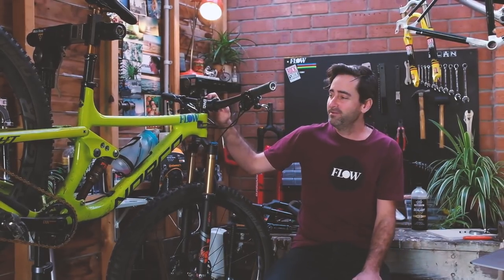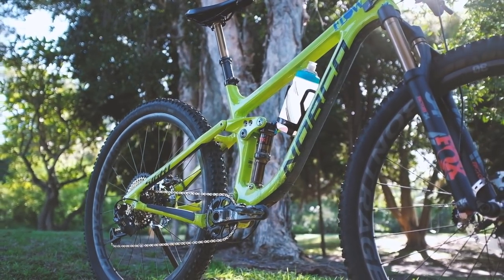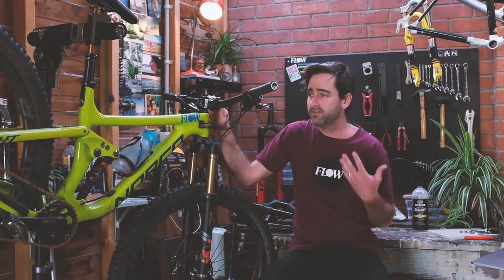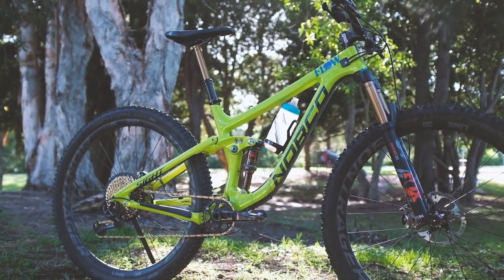Welcome to the Flow Cave. Here we have our long-term test bike, the Norco Sight. This is a bike that we've absolutely loved riding for quite a long time now and we've used it to test a whole lot of different parts. We've tweaked it, we've fiddled with it, and let's take a look at the current setup we are really happy with at the moment.